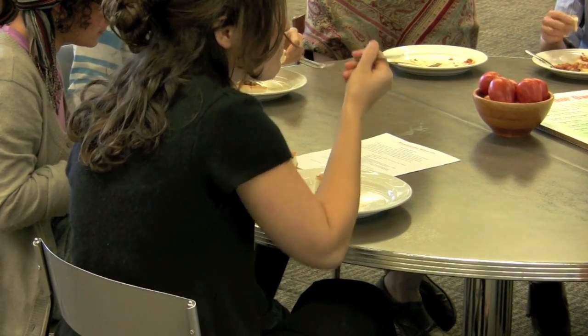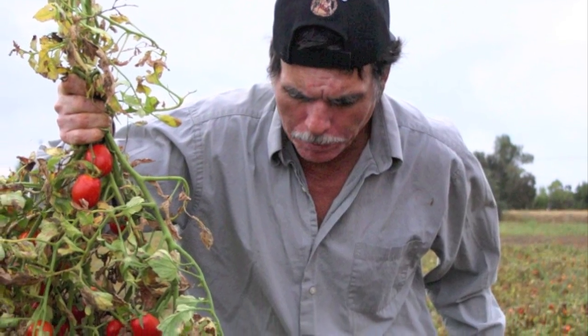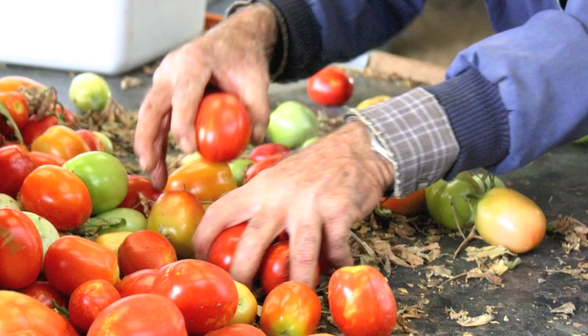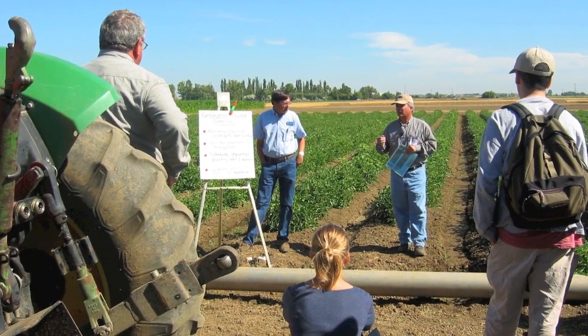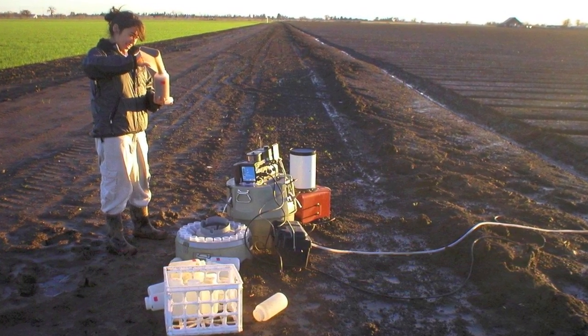I'm really excited about the opportunity to have students here on campus learn more about food, and to know that what they're eating has been grown locally. They'll have the opportunity to come out to Russell Ranch and see what it takes to grow food, learn about the differences between organic and conventional production systems, and explore the kinds of research questions that are going on. I'm particularly excited about the relationship we can develop as a research facility with students — a relationship hopefully sparked by their tasting the tomato sauce made from Russell Ranch.